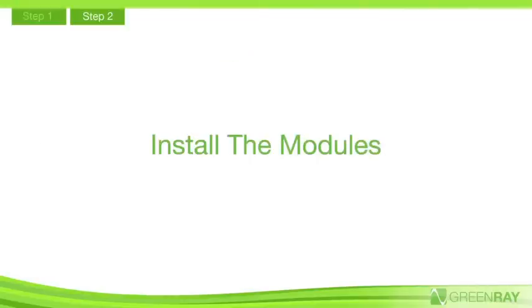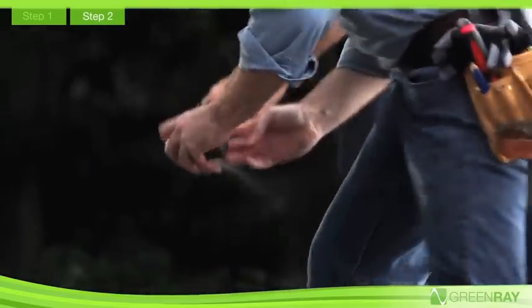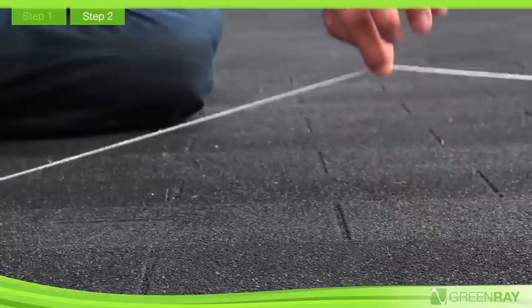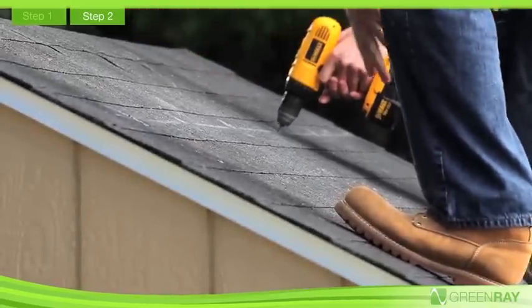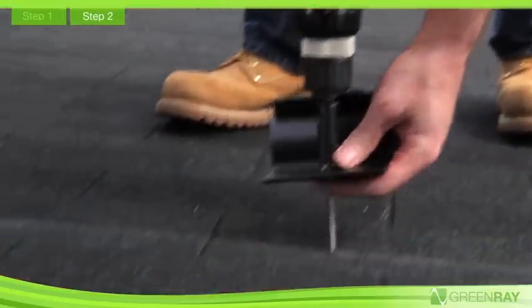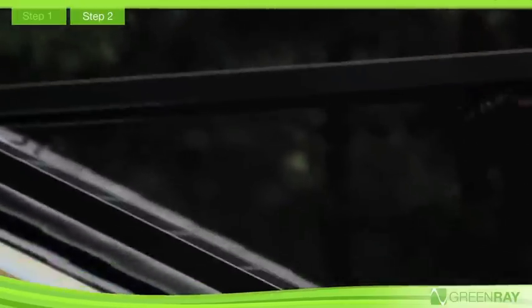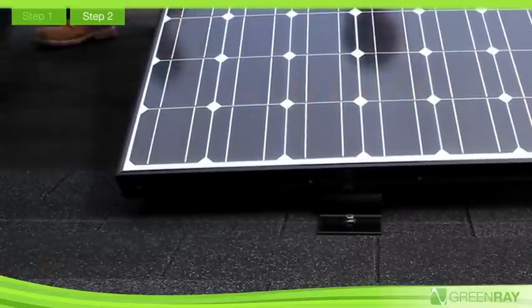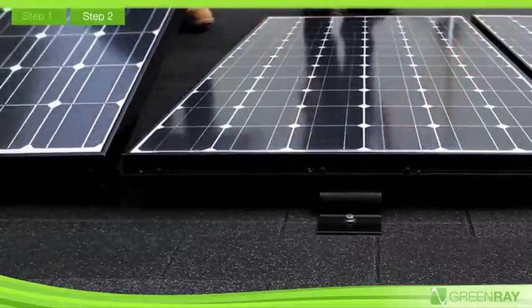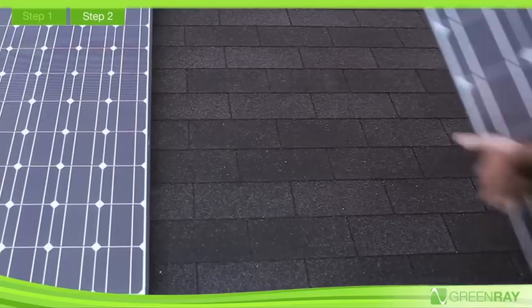Step 2: Install the modules. Now you're ready to begin the installation. Locate rafters and draw a chalk line. For the first row of modules, position the north mounting feet and secure them to the rafters using a lag bolt. Next, hang the modules on the north feet by placing the module above the hook, engaging the capture feature, and rotating. GreenRay's installation process promotes workers' safety by enabling an upslope workflow. After squaring the module to the roof, repeat this process for the remaining modules in a row.